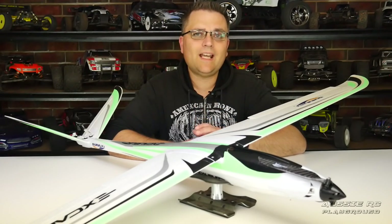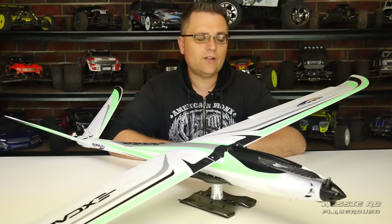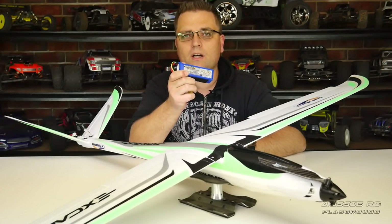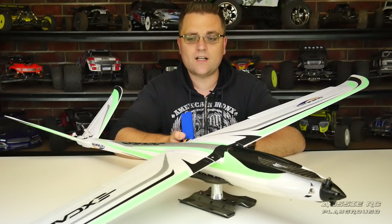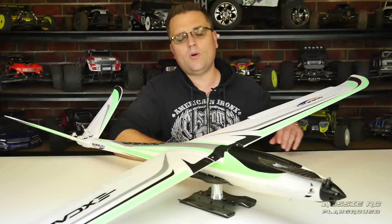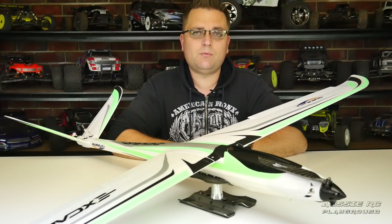You can run this on 3S, but of course it is preferable that you run it on a 4S 2200. I was using a 2200 Turnigy Heavy Duty, which fits in there nice and snug and has a C rating of 60 to 120C — more than enough to power this thing. It has an unbelievable climb rate.